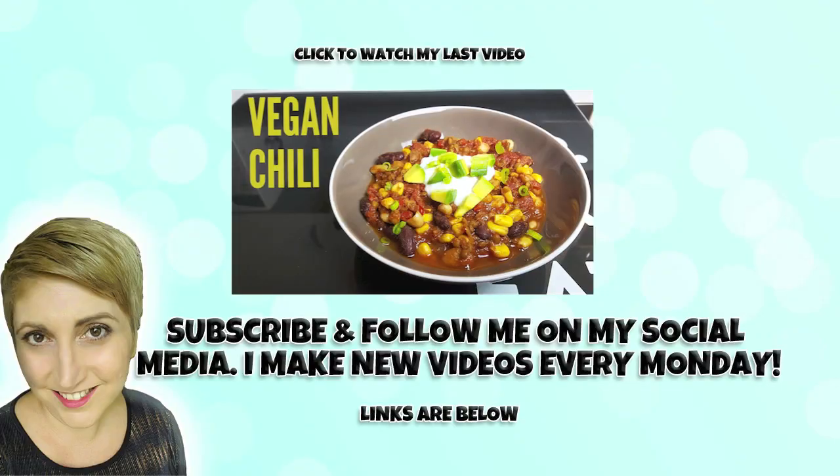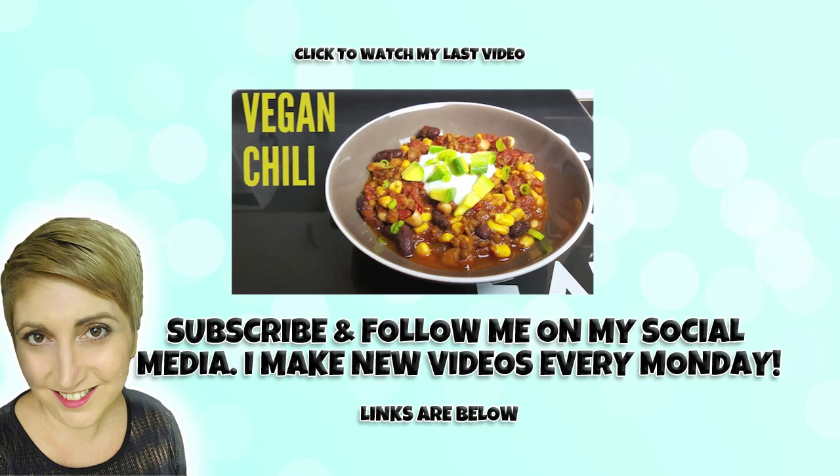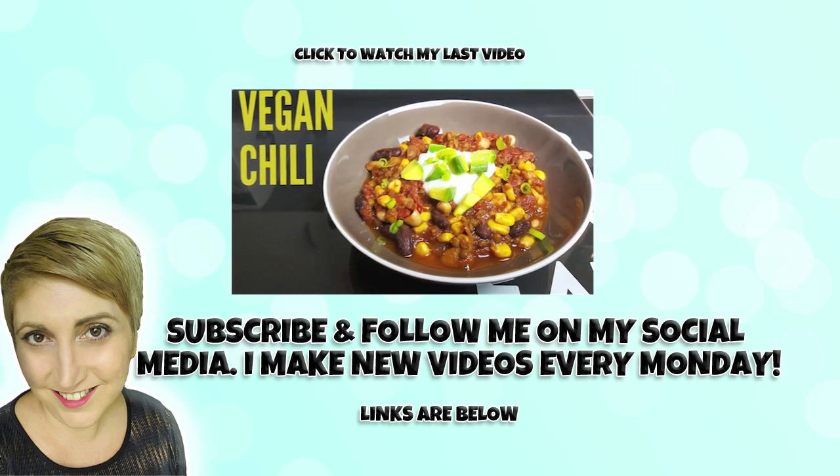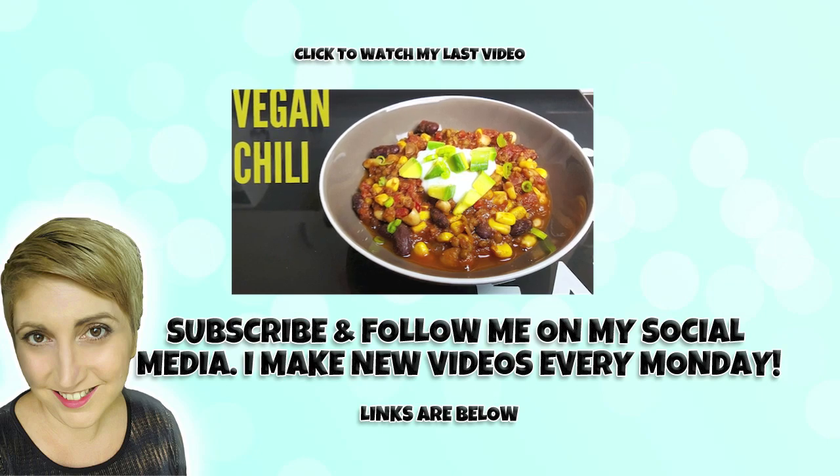As always guys, I hope you really enjoyed this recipe. If you ever make any of them please make sure you tag me on my social media. If you're new to my channel make sure you hit the subscribe button and the notification button so you don't miss any of my videos. Thank you guys!